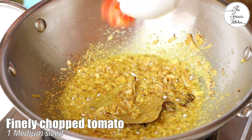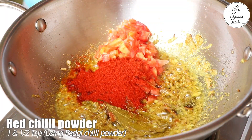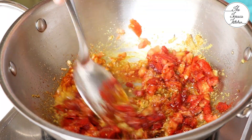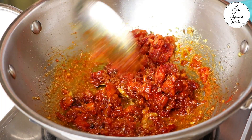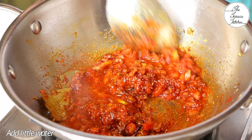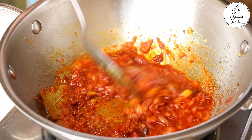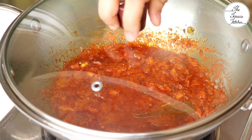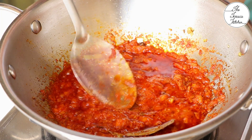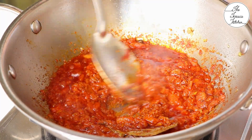Then add one medium-sized finely chopped tomato. Lower the flame, then add one and a half teaspoons of red chili powder — you may increase or decrease the amount depending on the type of red chili powder you're using. Add a little water, give it a mix, cover and cook on low flame for five minutes. After five minutes, use the back of your spoon to mash the tomatoes — they'll be very easy to mash.